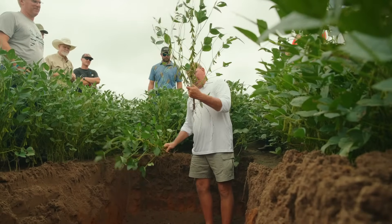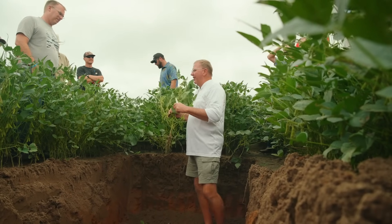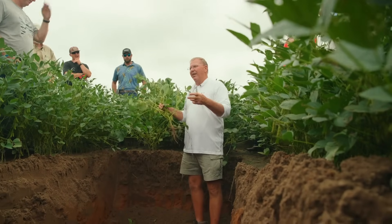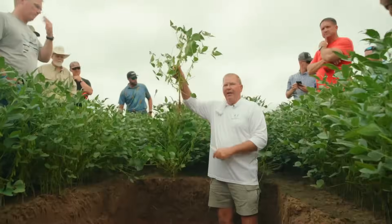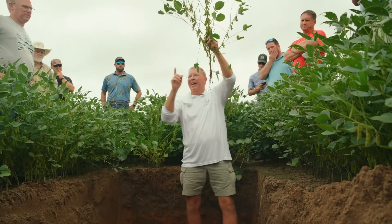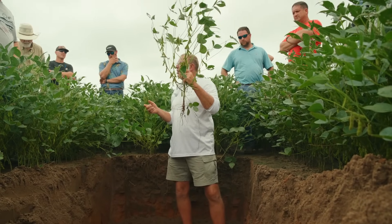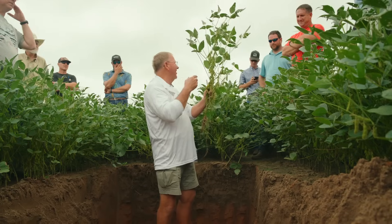How many of y'all treat your soybeans — get your beans treated? I really want y'all to understand: the definition of a good seed treatment is not what brand it is. Does it have enough fungicide and insecticide on it? If you're inoculating or any of that — a good seed treatment is going to do one thing: it's going to make sure your taproot grows straight down. And if your taproot is going straight down like we have here, that tells me we have no compaction and we have a seed treatment that's protecting it.